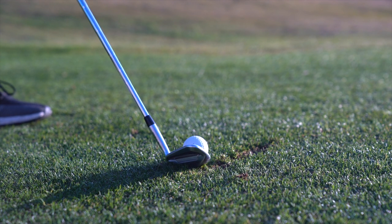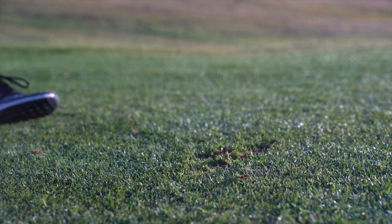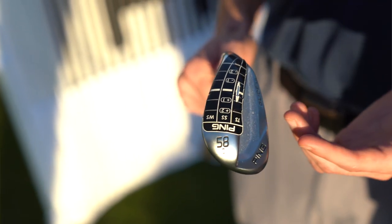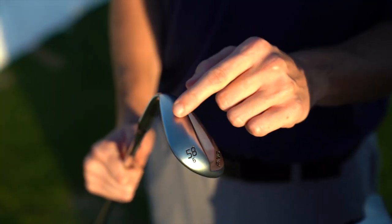Conversely, if a player is very shallow in their attack angle, they will have less shaft lean — or the shaft may even be laid back at impact — and they will impact closer to the trailing edge, where our grind tape would then indicate towards a thin sole, or TS, wedge.